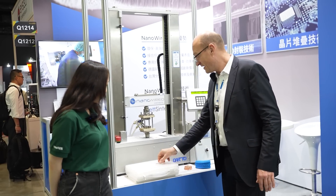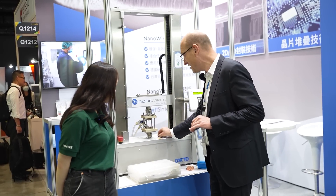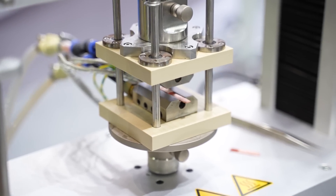And how we do it is, for example, we grow it on this type of metal or on semiconductor material. We put it inside the machine and we only press it together to make an ideal electrical and thermal contact.